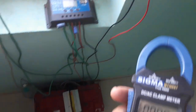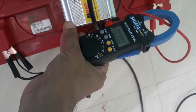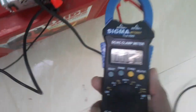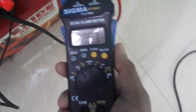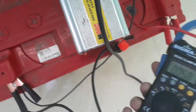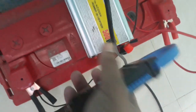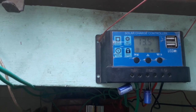Now let's see how much current the battery charger consumes. I will turn it on now. It is taking 5.8 amperes of current for charging the laptop. So this is an overview of the PWM type solar charge controller.